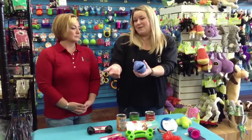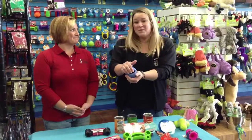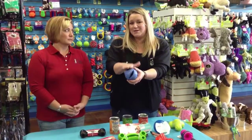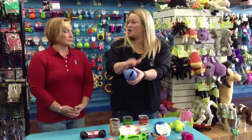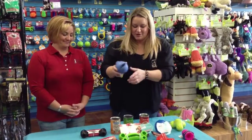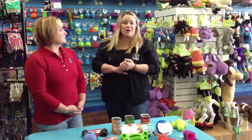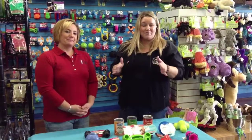The monster ball, or monster mouth, has actually been an extremely popular one here. You can see it can hold quite a bit in there, so if you have a dog that needs longer-term entertainment, this is a really great option. Any of these can go right in the dishwasher to clean them, so you don't have to worry about getting into the grooves — you just throw it right in the dishwasher.